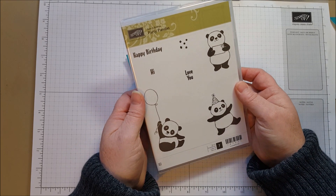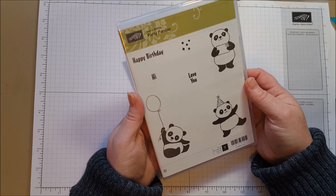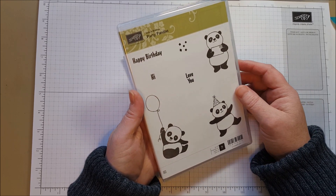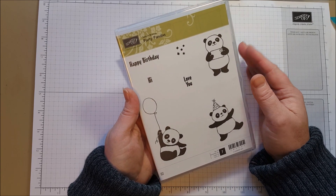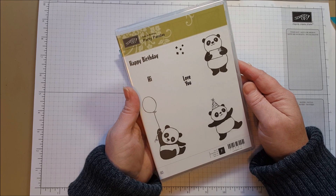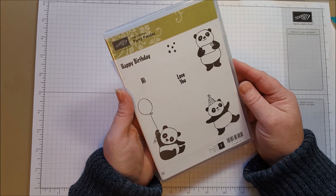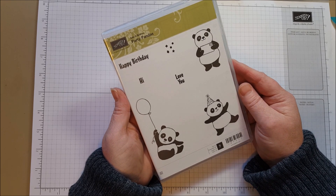Hi everyone! Today I want to share a fun new stamp set from the Sale-A-Bration catalog called Party Pandas. If you're not familiar with Sale-A-Bration, it is an annual sale that Stampin' Up! puts on where we have a selection of exclusive products available for a limited time that you can only get when placing a $50 order or more in the U.S. Party Pandas is one of those options and it is probably going to be one of the most popular because it is just adorable.